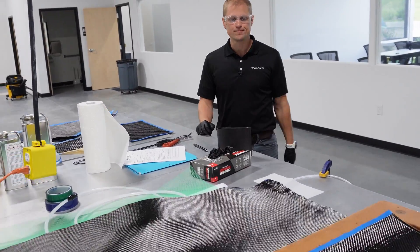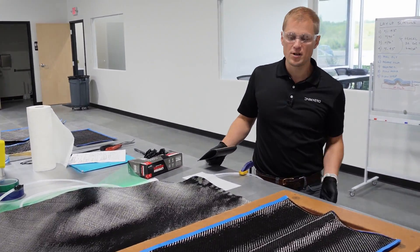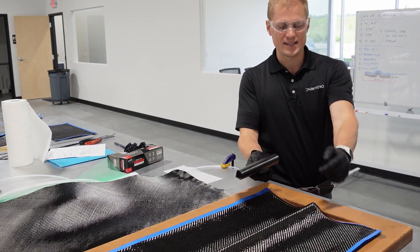What we're going to set up here is the infusion. This mold here actually is going to mold three parts — two wing skins and then a leading edge.